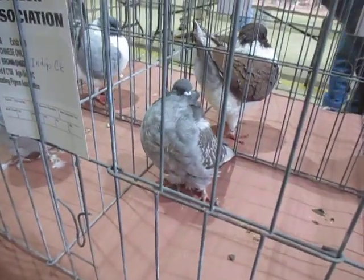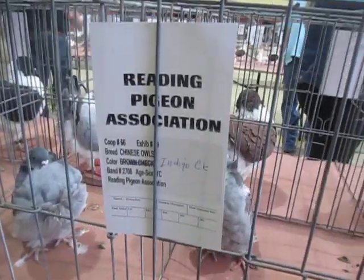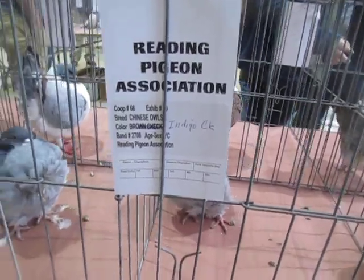Chinese arm on display, threading pigeon association, young bird chop.